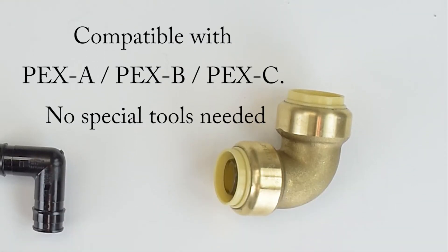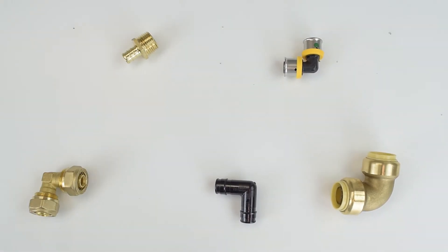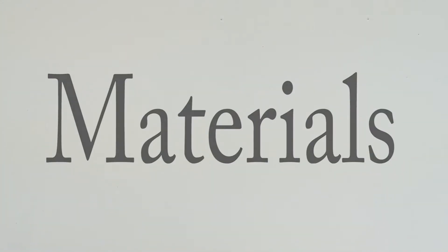Push is compatible with PEX A, PEX B, and PEX C. Note that some special tools are required to make a connection in certain cases. Now let's take a look at the materials the fittings are made of.